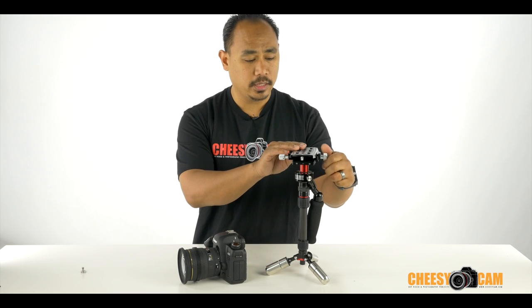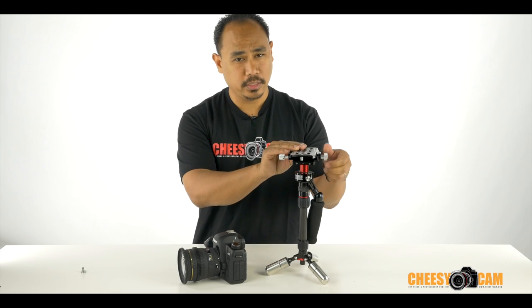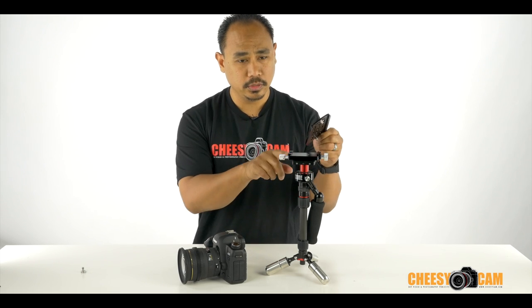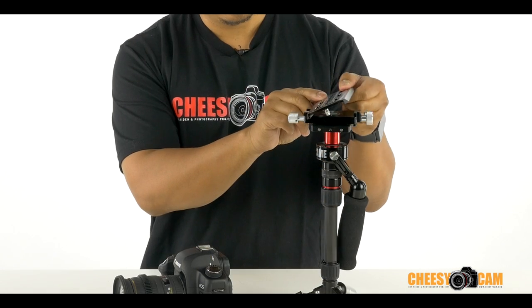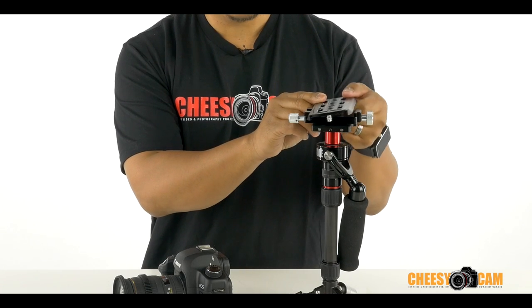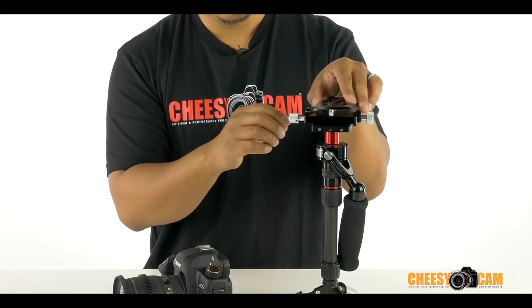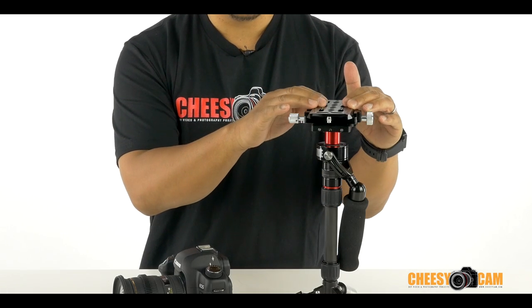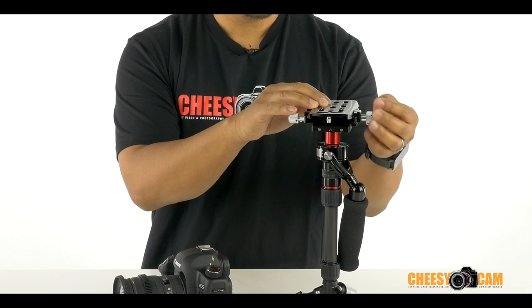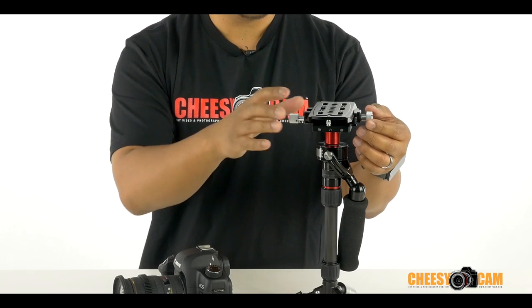To do that, you just loosen up the quick-release plate here. This plate is a drop-in plate — it only goes in on one side first, then drops down, and then you lock it. There are some pins at the bottom here, and that's so that if your plate comes loose for some reason on the quick-release, if it slides, it'll prevent it from just sliding off.